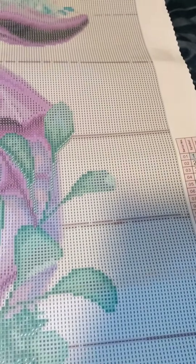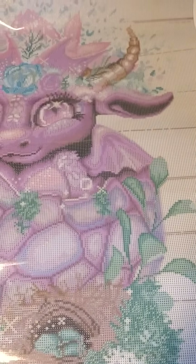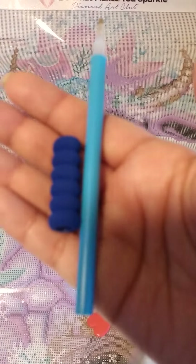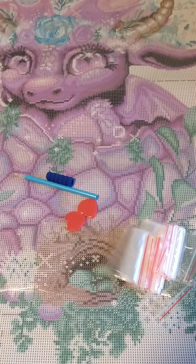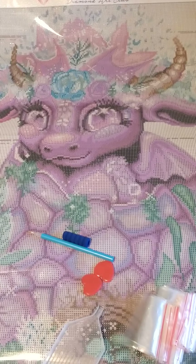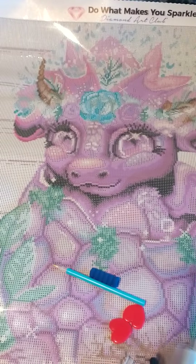Let me know in the comments if y'all have done this painting or made any adjustments to it. In the toolkit, you'll get two heart-shaped waxes, you'll get baggies, you'll get the pin and the squishy, you'll get the little tray — or the boat, whichever you'd like to call it — tweezers, because it's a square kit and only square kits come with tweezers, and then you have your four-placer.